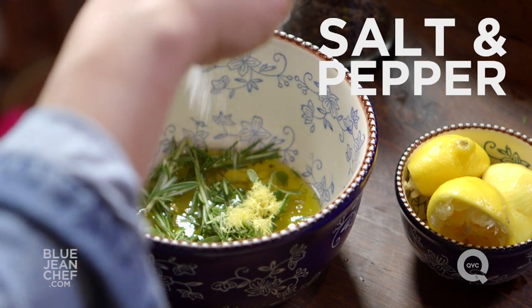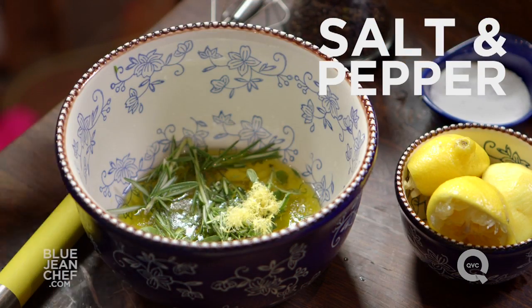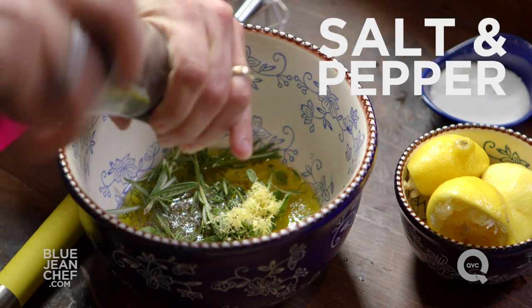Now it's time to talk about salt. You don't want too much — just a little bit. We're not pickling or brining here, we're just seasoning the marinade, helping that flavor get inside the chicken. Salt, pepper, and then we're just going to mix it up.